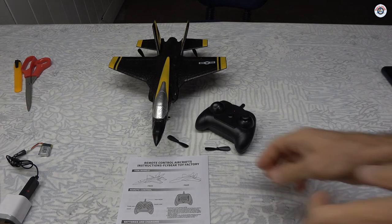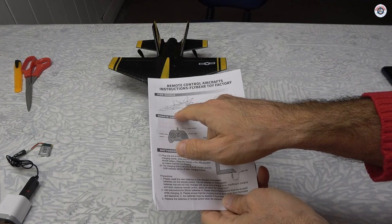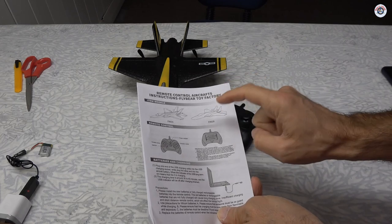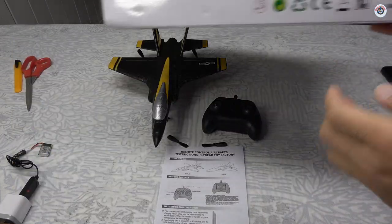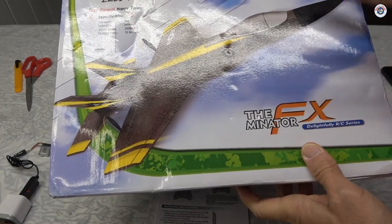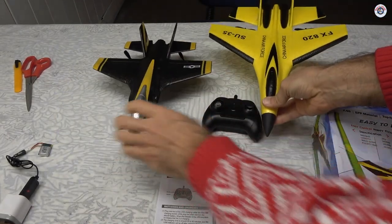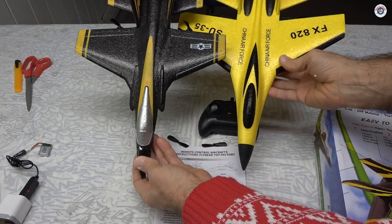While the battery is charging, let me show you a couple of things. This model and size comes in two different models — this is the FX-635, and there is another one called FX-620. I believe I also have one of those waiting to be reviewed. As you can see, you find the model number on the box: FX-635. I mentioned that I had FX, Feixiang, or Flybear two-channel airplanes before. Let me show you one — this is called the FX-820.